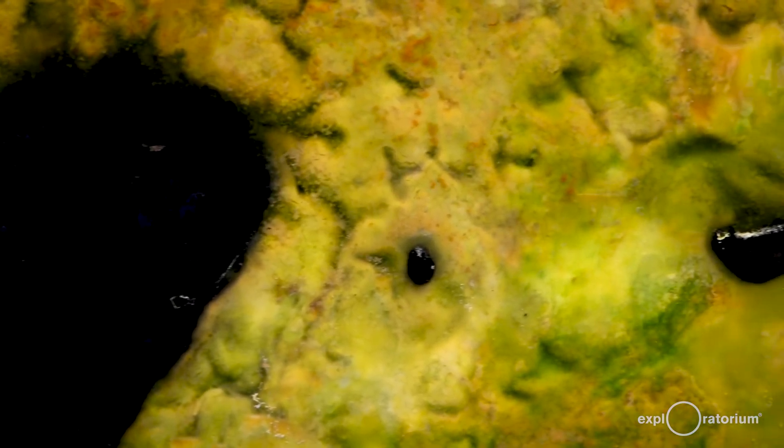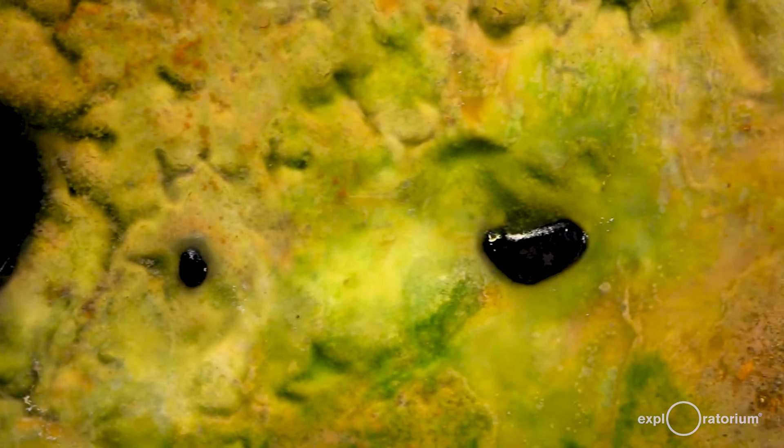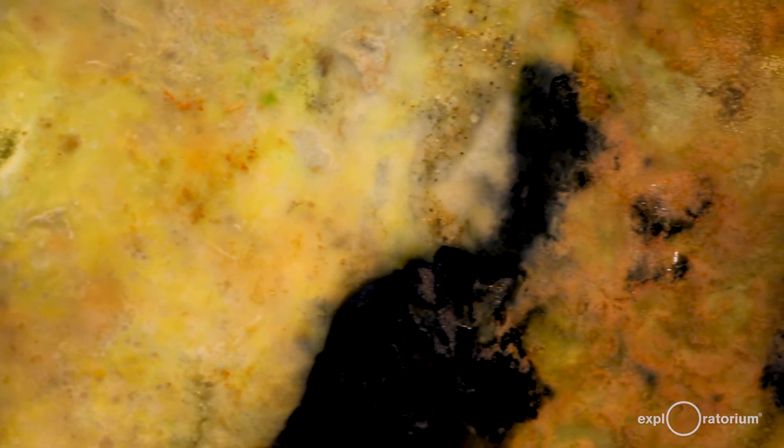The Winogradsky column isn't just cool to look at. It captures what happens in soil and mud in nature, and it allows researchers to figure out which bacteria are doing what. It can even be used to test how climate change might affect the natural recycling processes happening in soil. How do you think the bacteria found in mud from a pond or stream might be different from those in the mud from the shore of a bay, ocean, or a mud puddle? What beautiful, biochemically diverse bacteria are living in your backyard or in a neighborhood park? Make your own Bacteriopolis and find out!